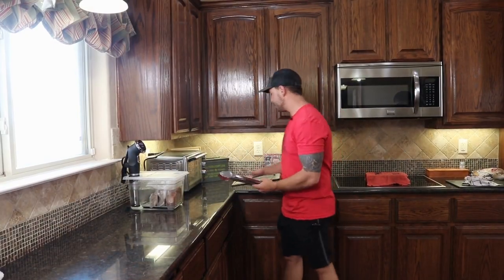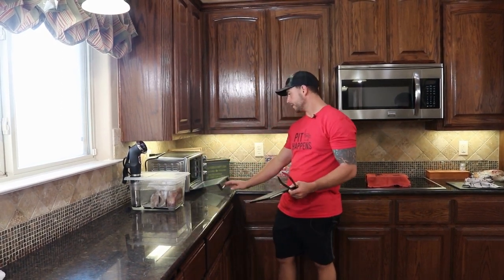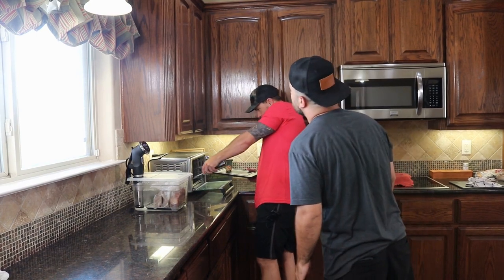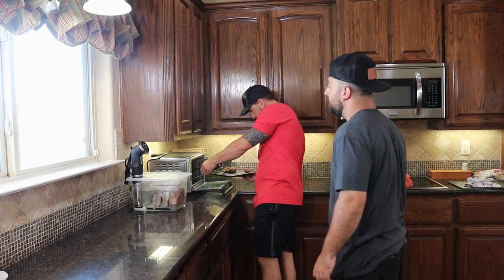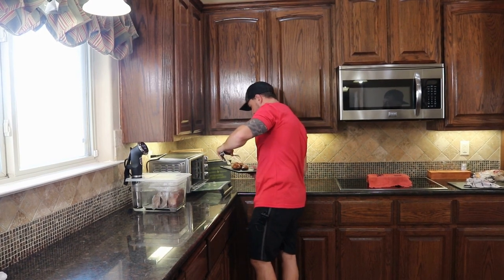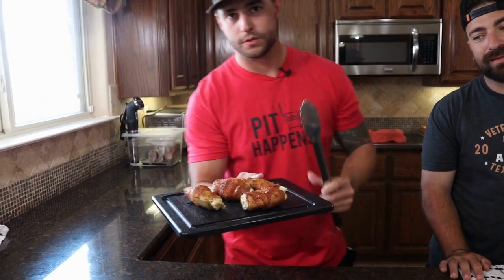These are just finishing up right now. They took right at about 12 minutes. We got the bacon sizzling — we got a fat one right here. We're going to let these sit and rest for about 10 minutes so Paul doesn't burn his mouth.